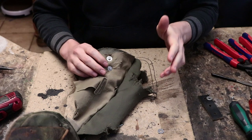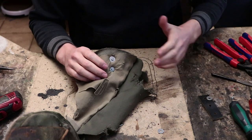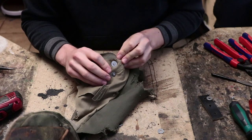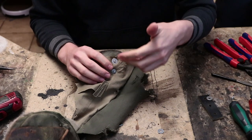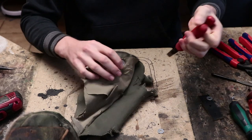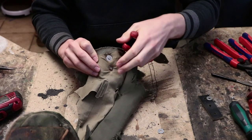This leads me to my next point — the next huge advantage of bolts over rivets for post-apocalyptic costuming — which is that even with thread lock applied, it is still possible to open those bolts.